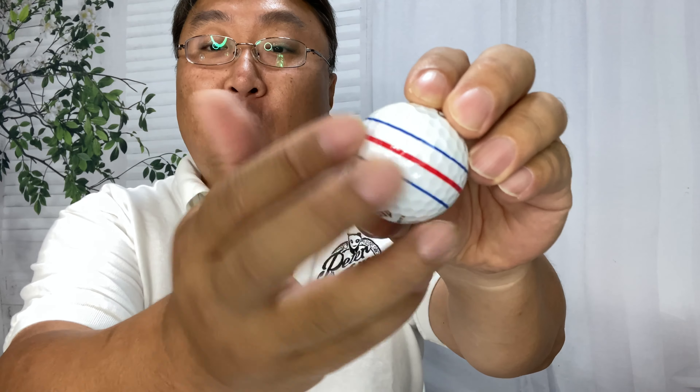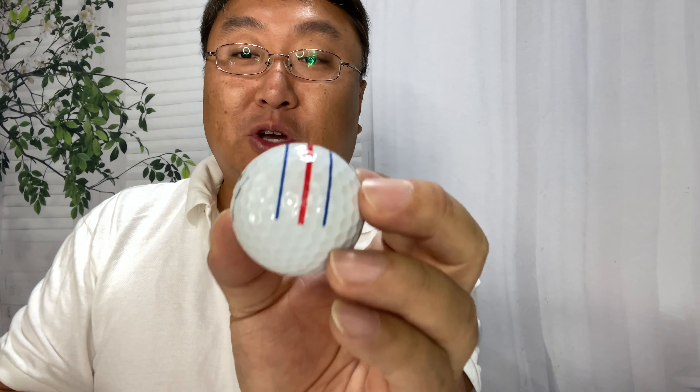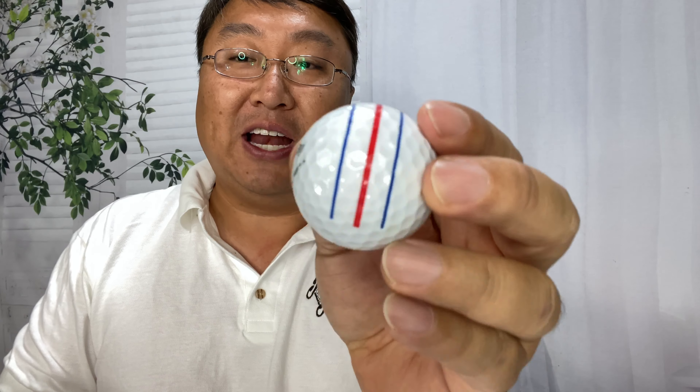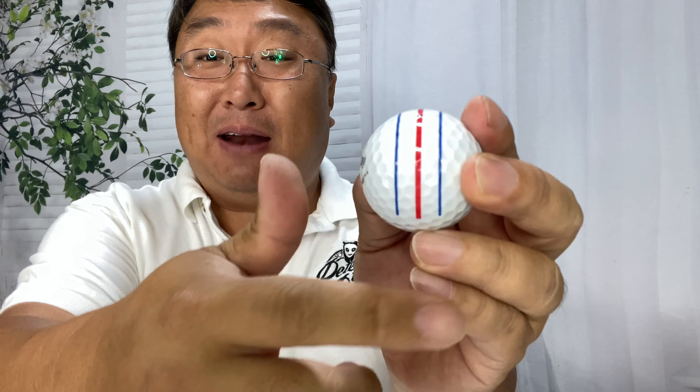These Callaway Triple Track golf balls have lines on them — I've actually shown you in another video how to replicate these lines. They are awesome; you kind of use them to line up your putts, and they have really changed my golf game. It's amazing how much they help you stay online and get putts close.